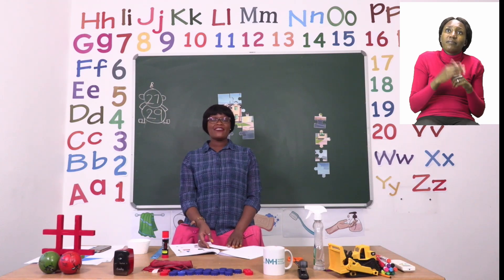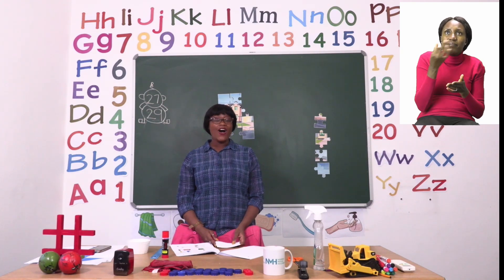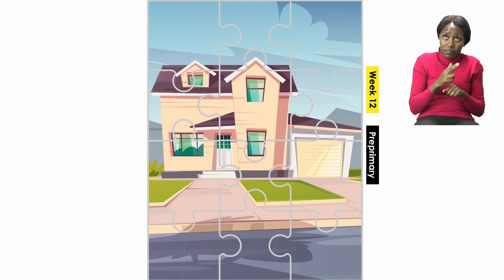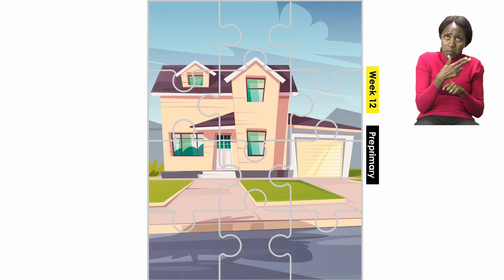When you're done playing your game, you have another game you can play, and this one is on page 29. On page 29 we have a puzzle. It is going to be our job to cut out the puzzle and then build it again. You can see this is a puzzle of a house. The house is beautiful — you can see the windows, the doors, and even a garage for the car. Take a pair of scissors, cut out on the lines very carefully, and then you can start putting your puzzle together.